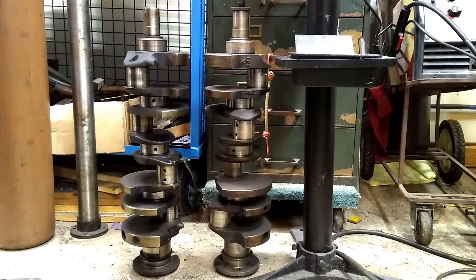Really the first thing you want to look at is when you pull it apart, look at the bearings, see if there's anything grossly wrong. If it has a spun bearing, either a rod or a main, it's likely going to need some machining. These did not. We'll take a look at the bearings here in a second.